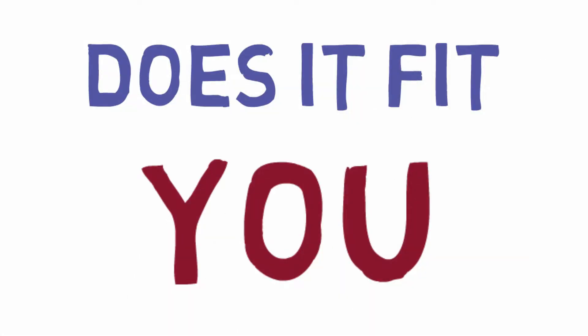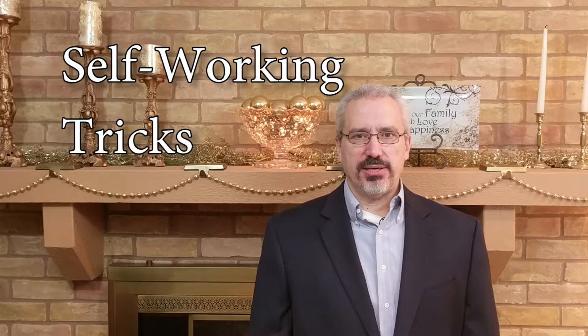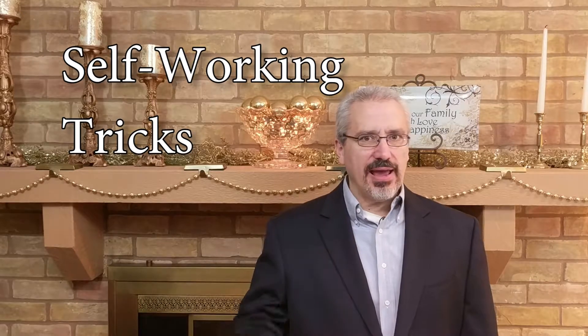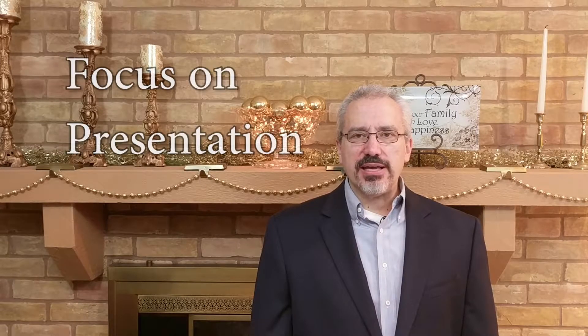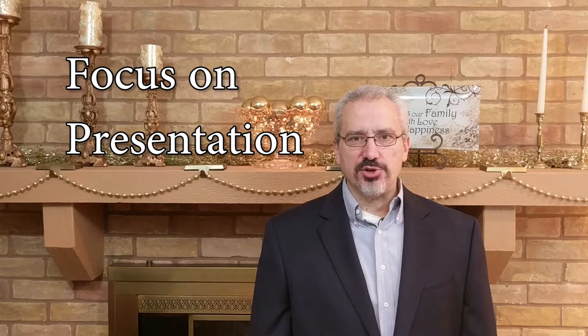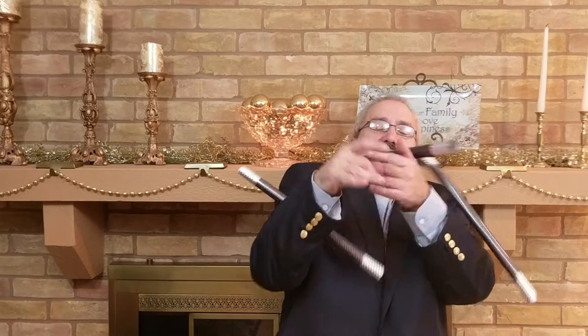Does it fit you? Does it fit your skill level? A lot of people just starting out like self-working tricks. These are tricks that don't take intricate sleight of hand or specialized skills to perform. This doesn't mean that they're not good magic — it just means that you can focus on a fun, hilarious presentation of that trick. Some examples are a magic coloring book, a wilting flower, or comedy wands.